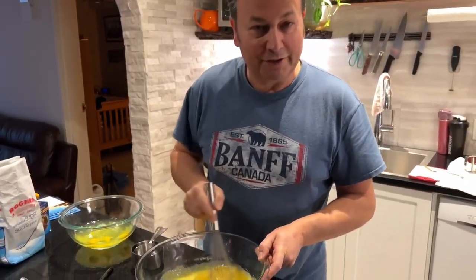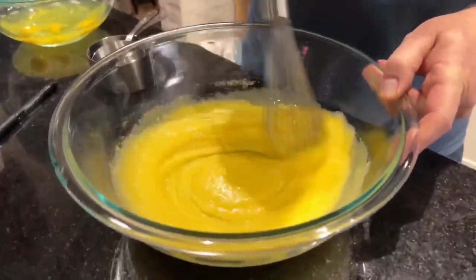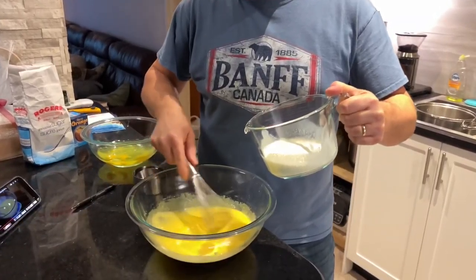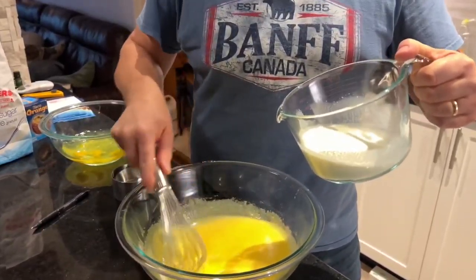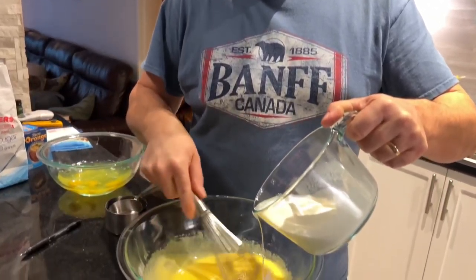One and a half cups of sugar to 12 egg yolks. Then we'll temper the egg yolks with warm milk.